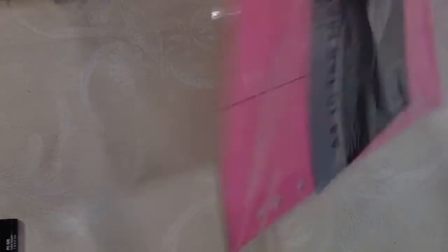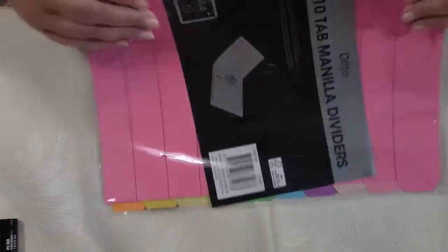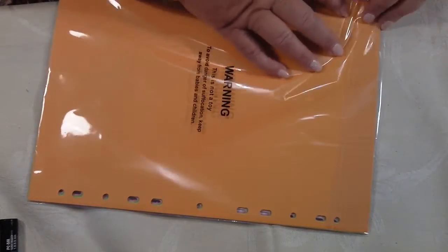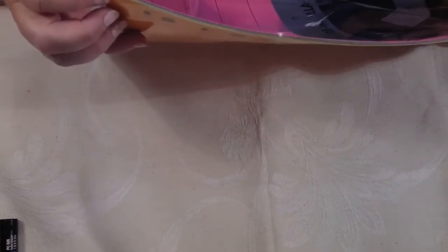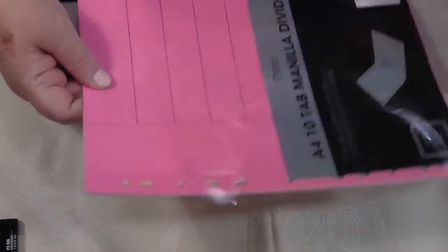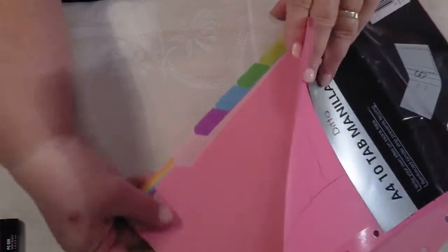I also got from Big W — because all the things I've showed you so far came from Big W, love going there when they've got all the school stuff out. I think this cost me two dollars and that's not bad. I wanted it for a journal because I wanted the tabs on it. It's got ten tabs in different places, in different colours.